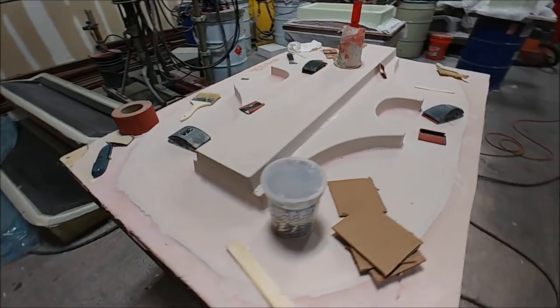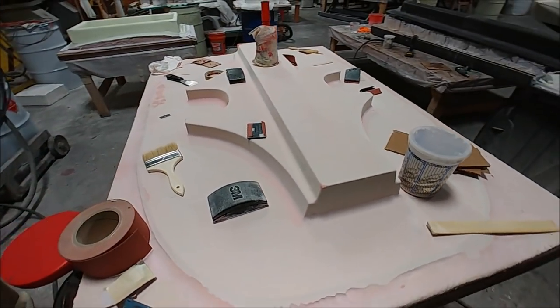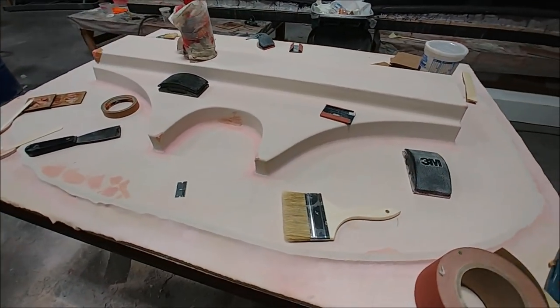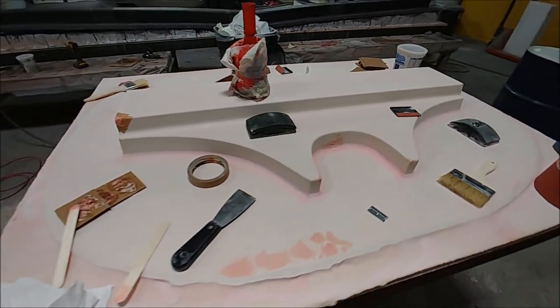Zach and Devon aren't wasting too much time on this plug — they've pretty much got the first round of sanding done and are just doing a little bit of fill in some places, getting it ready for the first coat of primer.